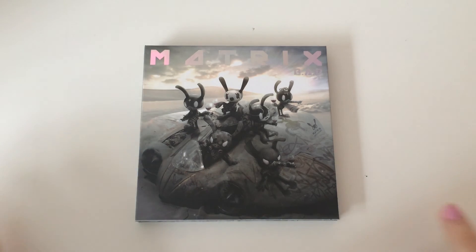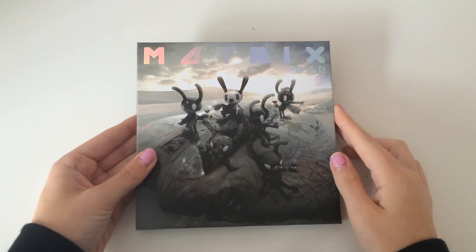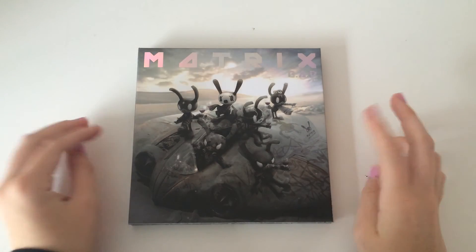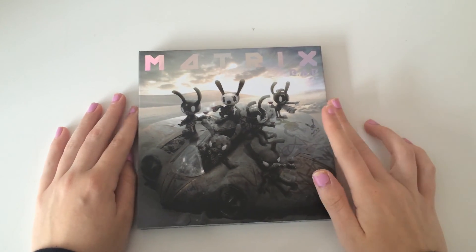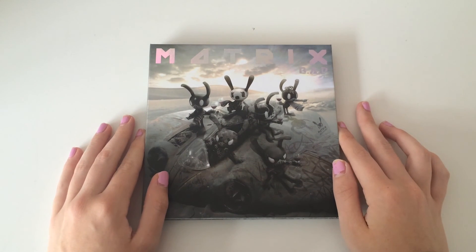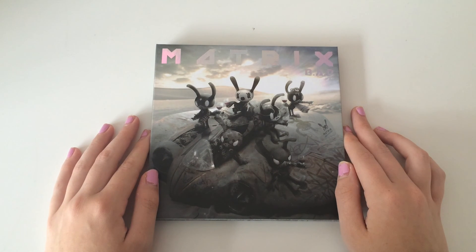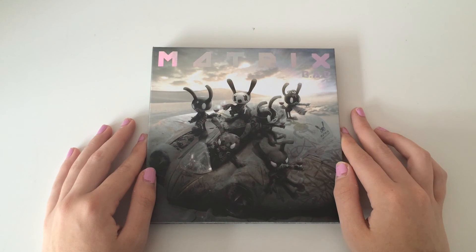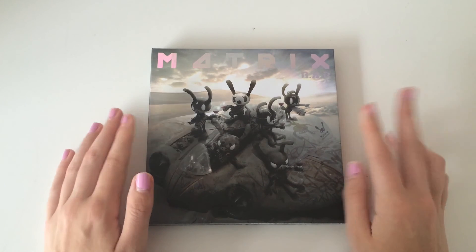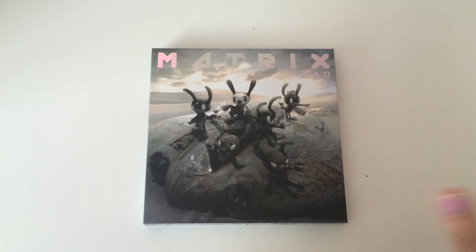I'm back to do another unboxing and here I have BAP Matrix, the normal version. I just want to say this quickly — I bought this and another one off Ketchup CD for the first time because I know people talk about them a lot and I wanted to check out what the hype was about. Their prices are just as normal as any other site, so that didn't make me want to buy from them, but I tried them out anyway. I just bought two albums to try it out and honestly it came to me within five days and I got the cheapest shipping.